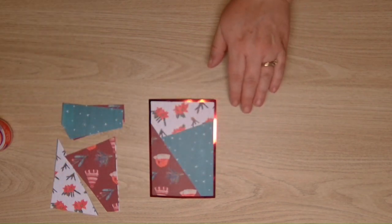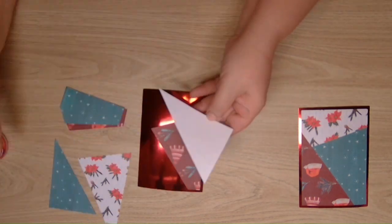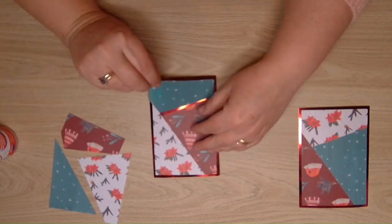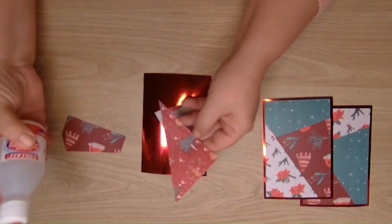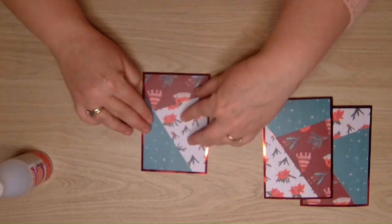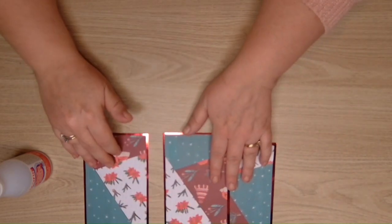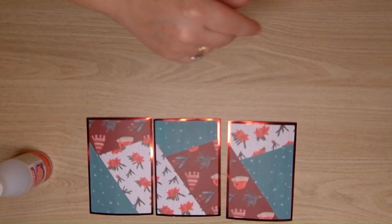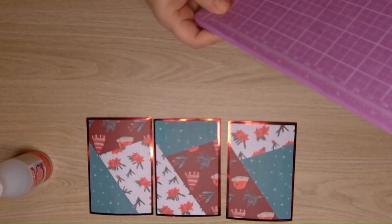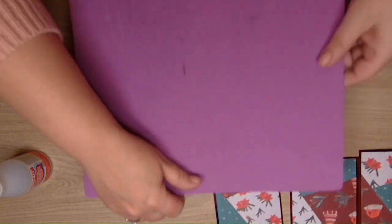I'll just carry on sticking the other pieces down. So now we've got all those pieces stuck down, we need something to put in the middle. Let's just pop those to one side for a moment.